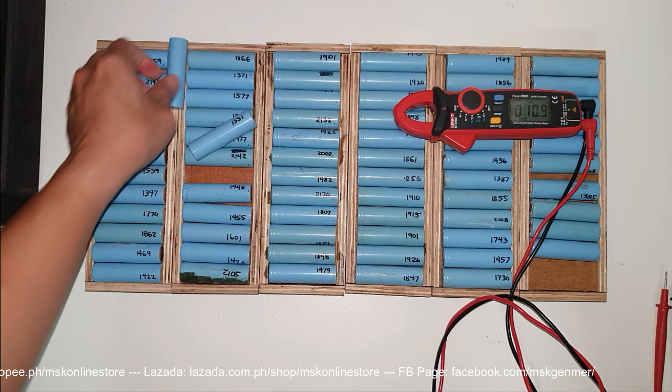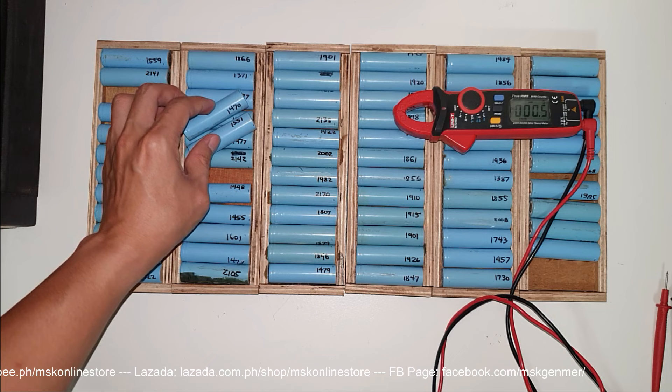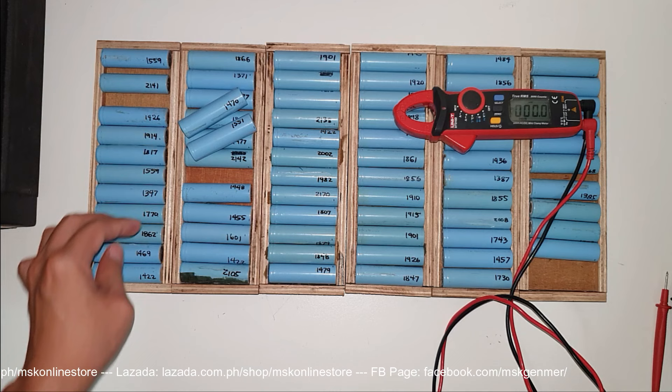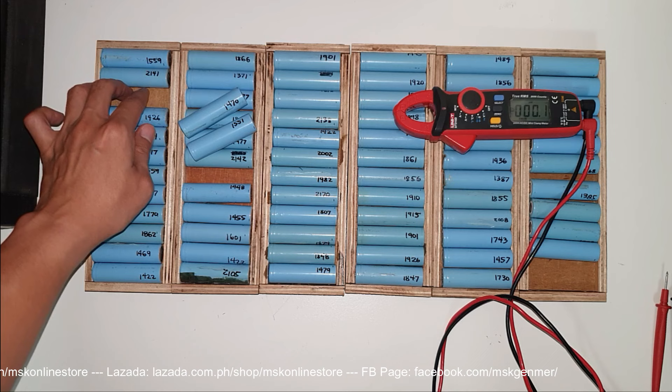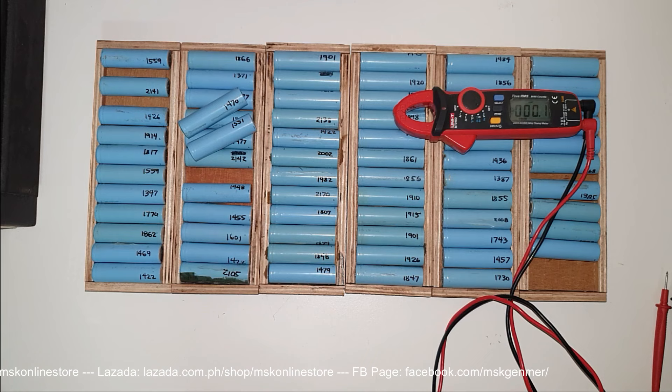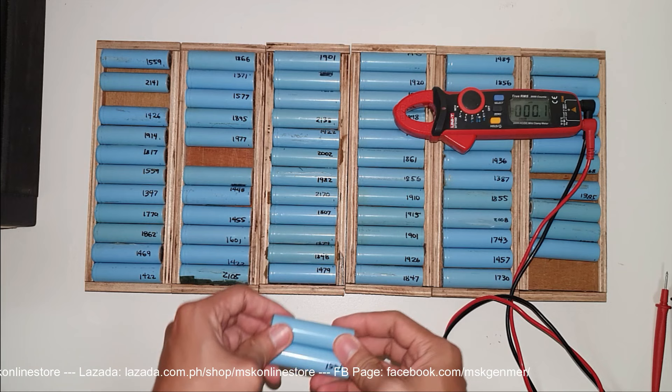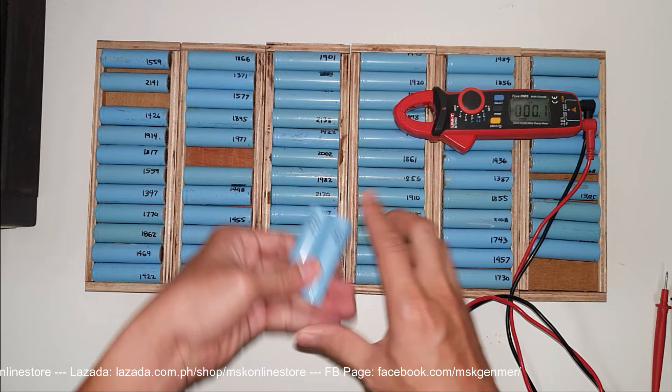Everything looks good. Just keep in mind these two cells at 4.01 and 4.02 volts. The main reason I don't want these lower cells combined with the higher ones is that they might pull the other cells to discharge faster. That's why we need to check one by one to see which cells are really not in good condition. After this voltage check, we move on to segment five — the resistance check.